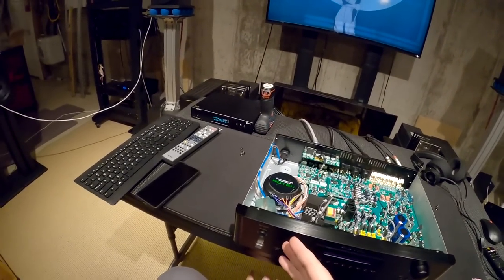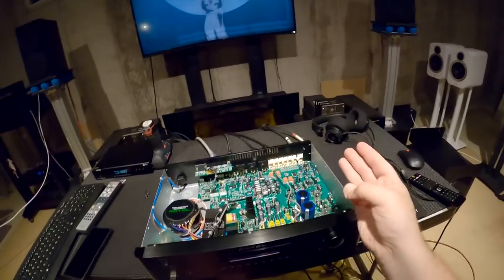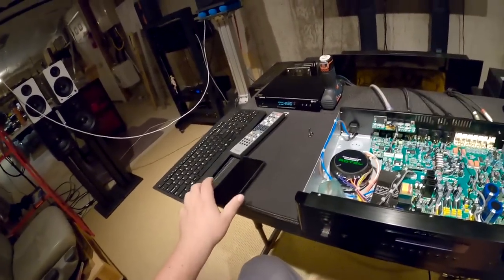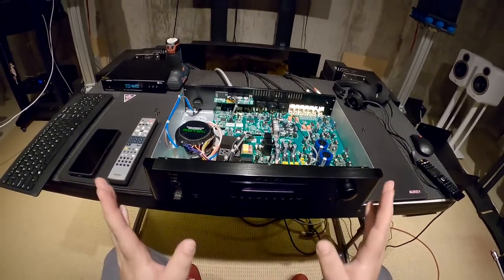Maybe some I2S for DAC inputting. Keep it simple with three analog inputs — you don't need more than three. Make the remote not a pile of shit. And give me an app — as much as I don't like apps, it's 2021, I've got a nice phone, give me a fucking app. Let me tune things and send things to it.